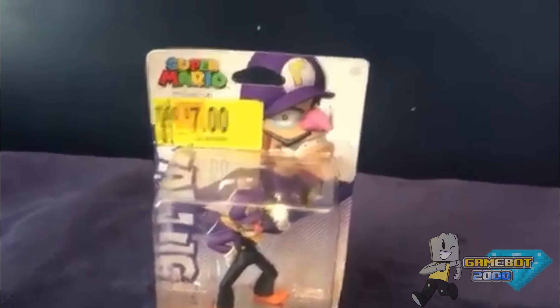Yeah, I've been wanting this Amiibo just from the memes and stuff, and because I like Waluigi, and I love doing his voice! Anyway, let's get started.